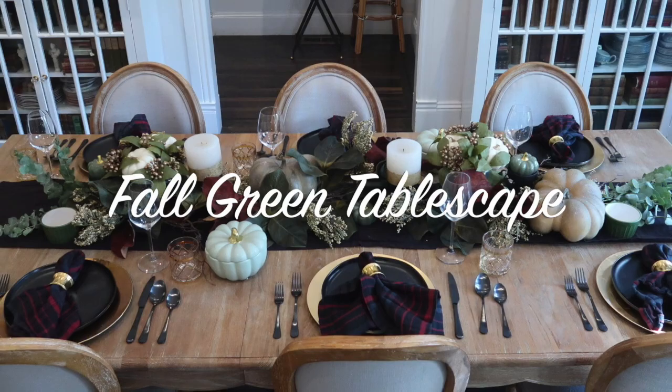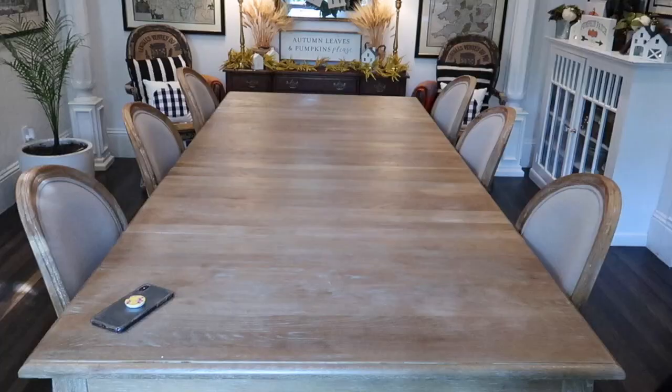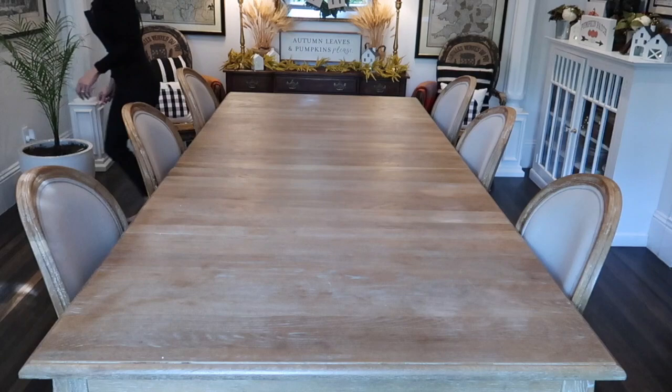Hey guys and welcome back to my channel. So today we're going to be doing a fall green tablescape using items from Hobby Lobby, HomeGoods, and Target.